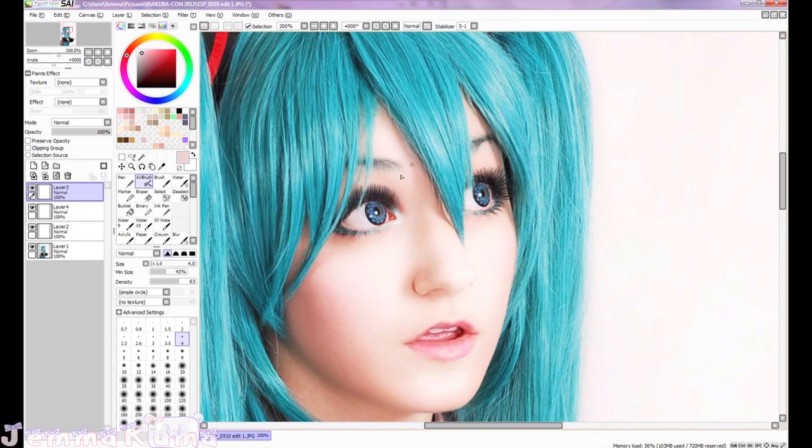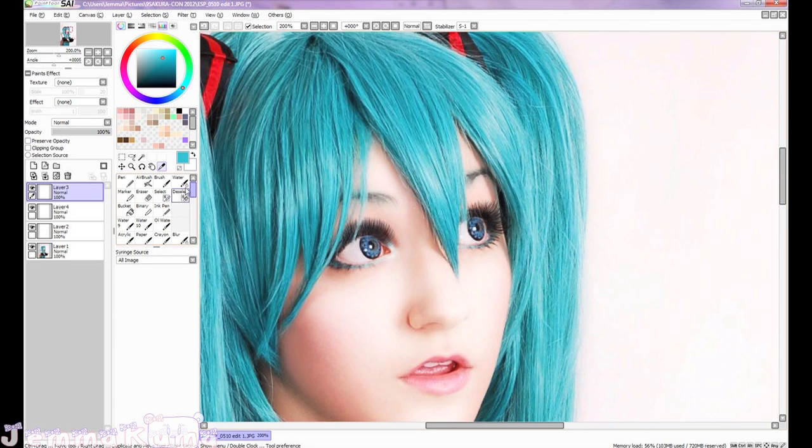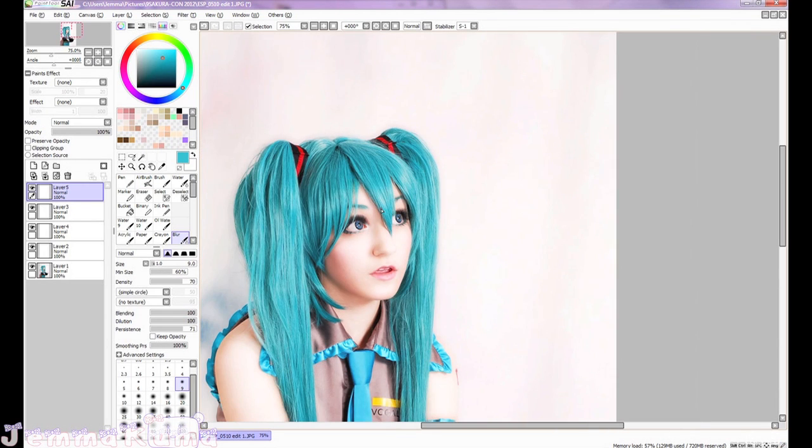Now these eyebrows are looking very un-turquoise. I colored them turquoise but they rubbed off. So just taking the color from the wig, I'm going to use the airbrush tool and smooth this color into the brows. Now we're looking very turquoise!